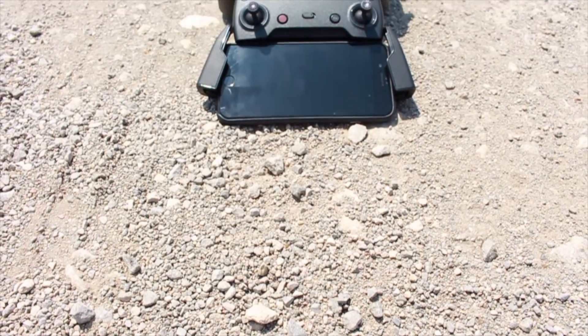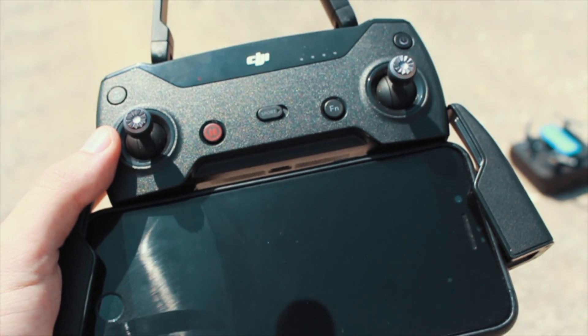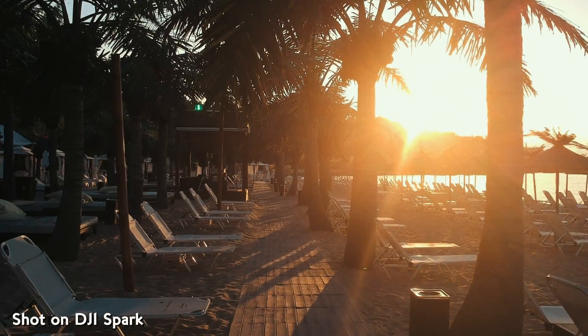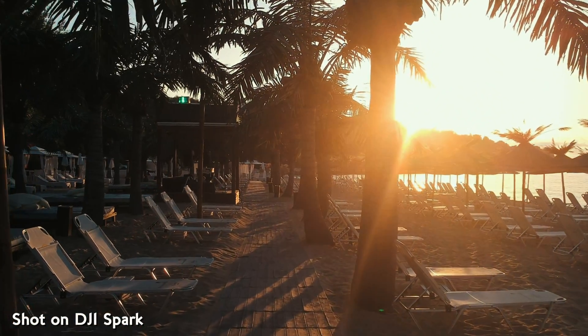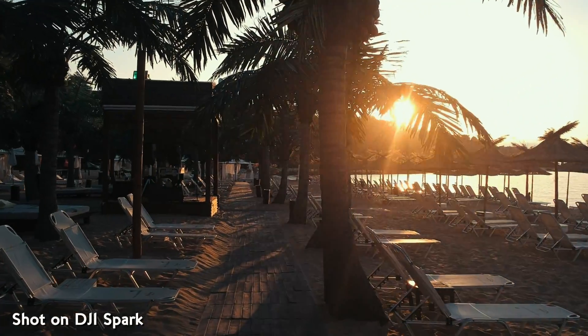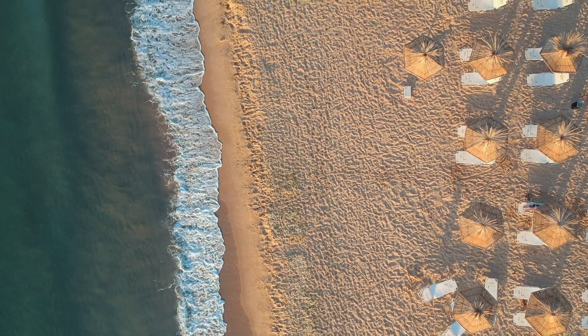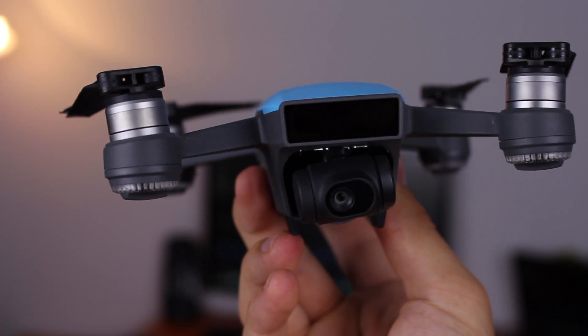The biggest advantage of the Fly More Combo is that it saves you roughly $150 by giving you some nice extra accessories, and especially the remote controller which I highly recommend. In my next video I'll go into more detail about why the remote controller is a must-have for the Spark. Now let's examine the Spark itself.